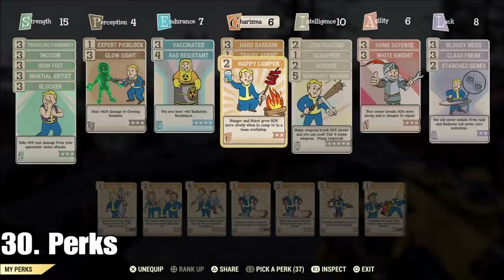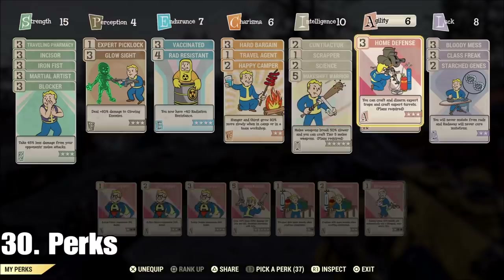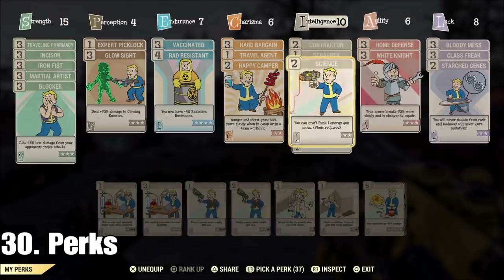One last thing I wanted to go over is perks — the ones I use for building. Happy Camper is great; I wouldn't be able to build without it because I'd run out of food and water all the time. But Contractor is key — without Contractor, I don't build, that's the bottom line. You're still going to need Home Defense for when you're building turrets, but you can take that out once your defenses are done. Science can be useful too. Certain things require specific perks, but the only one you truly need is Contractor — that's the one I wouldn't go without.